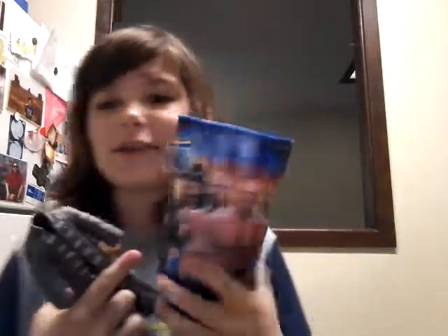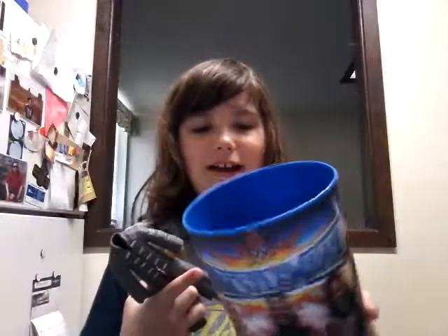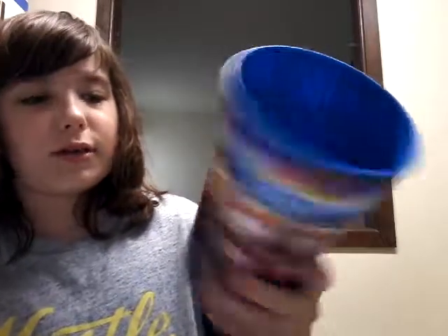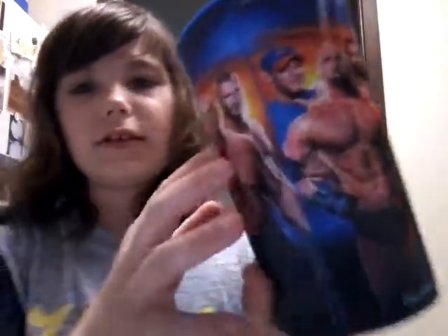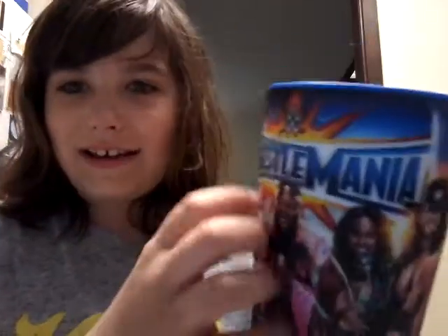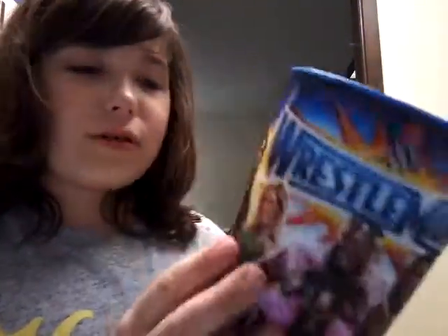I got this cup. It has great articulation — really cool cup. Just joking. It's like 3D. Sounds weird when you shake it, but yeah, pretty cool cup. Why did I show you this?